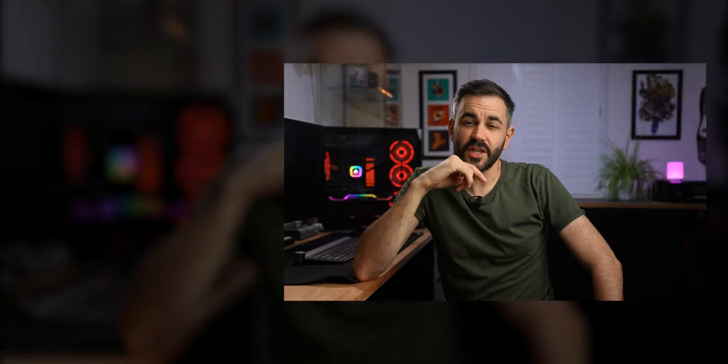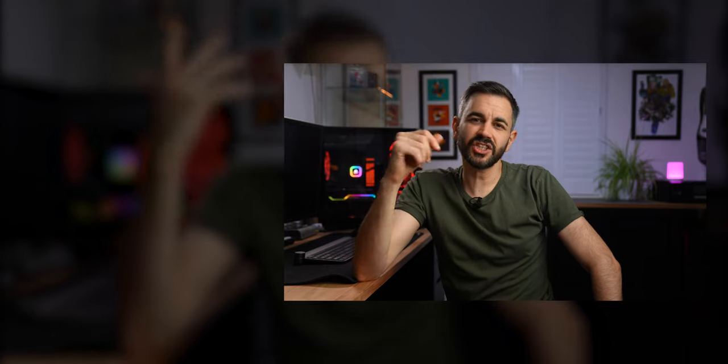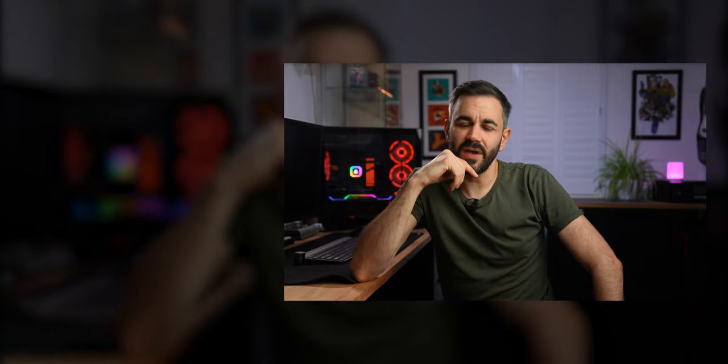And that's it folks — thanks so much for watching. Don't forget to hit that like button, and I'll see you in the next one.